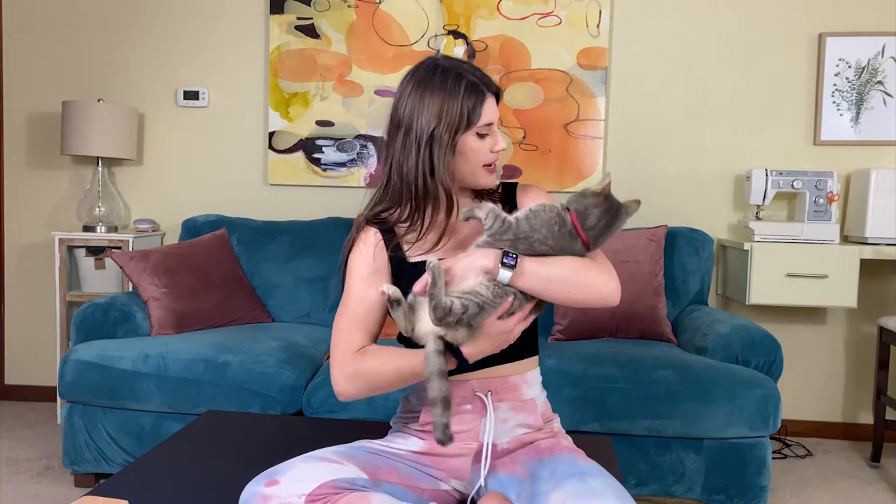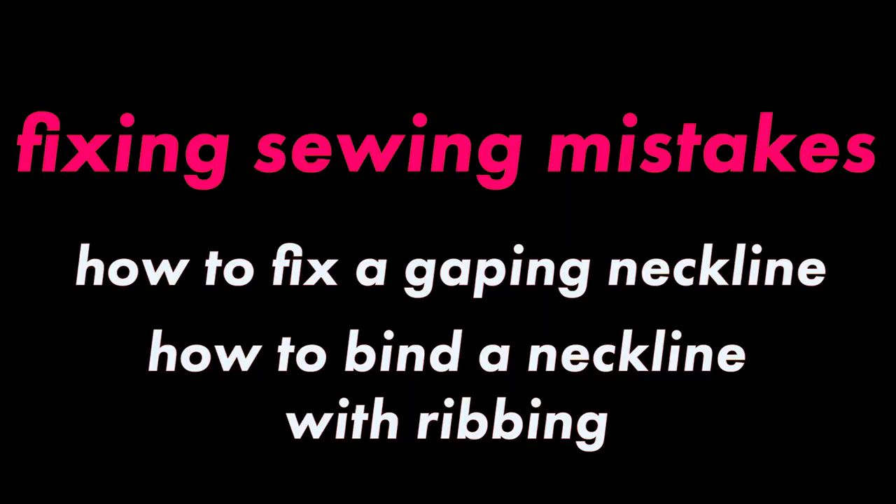You want to learn how to fix a gaping neckline? Cosmo hates gaping necklines. Fixing sewing mistakes. I'm Cassidy and this is my YouTube channel. So we all encounter issues as we make things. If you've sewn anything, I know you can relate. Common things are gaping necklines.